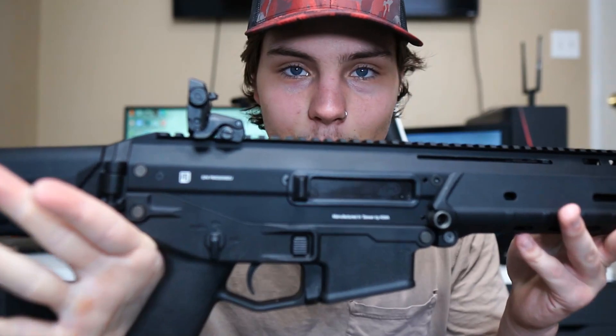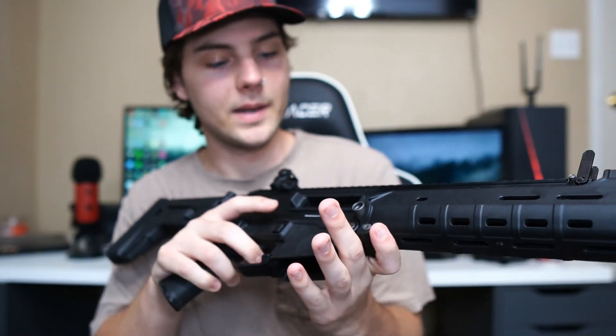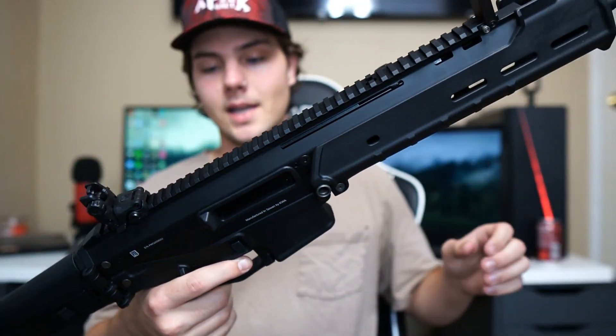Let's check out this nice bolt — are you guys ready for this amazing noise? Oh, it sounds so good. I can't wait to shoot this gun. It's made by KWA and PTS, and it's called the Masada.